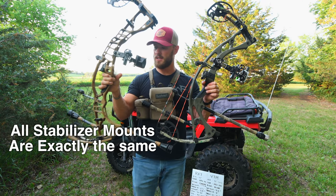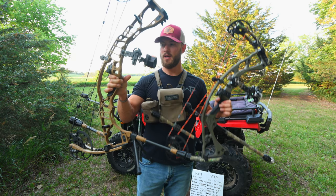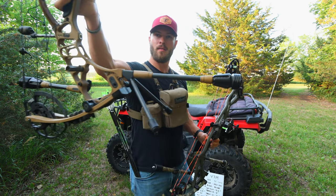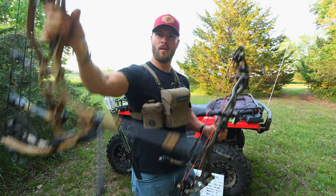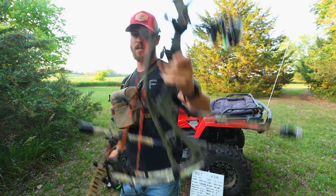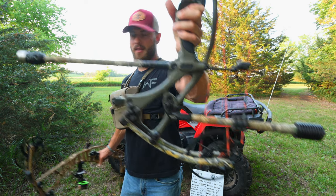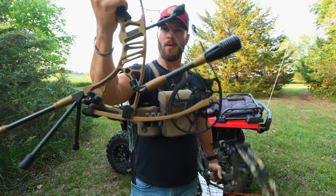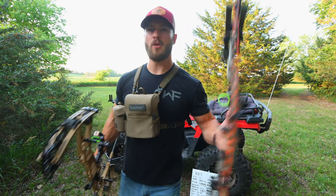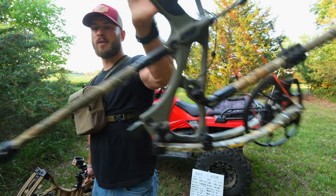All your stabilizer mounts are going to be exactly the same — you'll have an upper, a lower, and a back bar mount. On my VTM I have the stabilizer mounted in the lower position, whereas on my RX-7 I have it mounted in the upper position. Both bows utilize the exact same Hoyt sidebar mount.